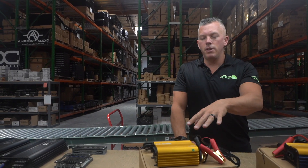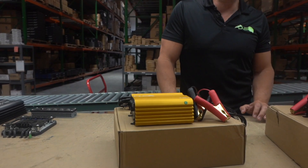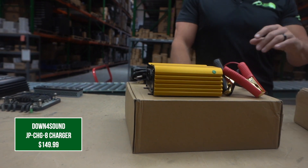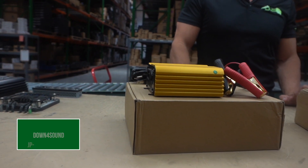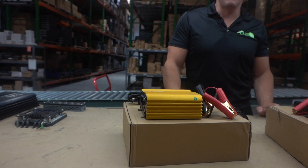This one is currently available in this nice gold color and it's $149. Both of these are going to be available in, I think, nine or ten different colors, just like all of our amplifiers. So be on the lookout for that.